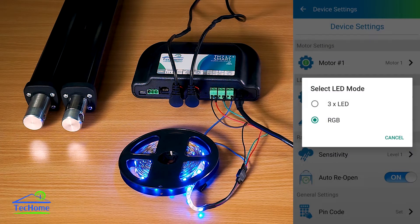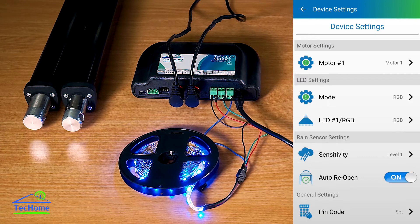If we go to the LED settings, we can choose either 3-bar LED, which gives you individual control of each light port — we've got 3 in this motor controller — or we've got the RGB, which requires all 3 ports to power it and operate each light within the RGB: the red, blue, and green.